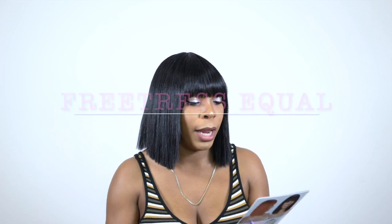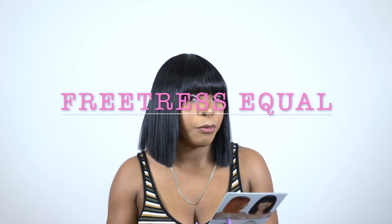Hey guys, I'm back with my final review for today and this is another unit by Freetress Equal. It's one of their full wigs. This one is called Mila and I have her in the color 1B.